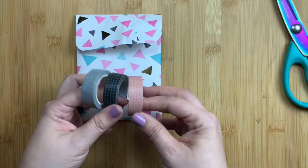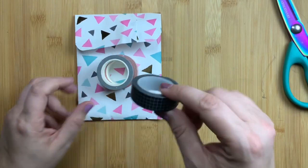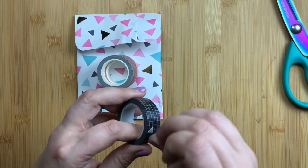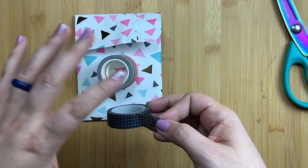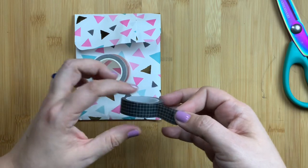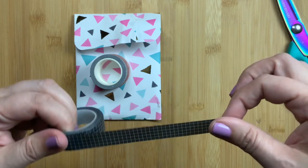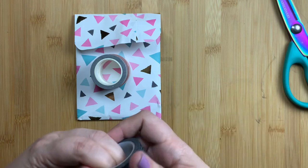I ordered these three checked washi tapes. I have their white with black line check washi tape and it is one of my favorite washi tapes — I use it all the time. The white background with the black lines really works with tons of spreads and tons of stickers and makes everything pop. I wanted other colors with the same simple checkered pattern, so this one is black with white lines — kind of a grid or checker pattern.